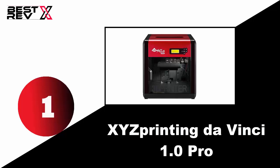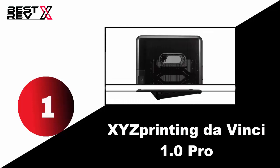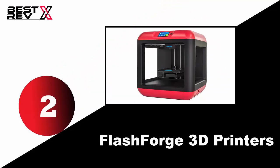Its aluminum print bed makes for a durable heating surface that swiftly distributes heat consistently and decreases the chances of print warpage. Number two: FlashForge 3D printers.